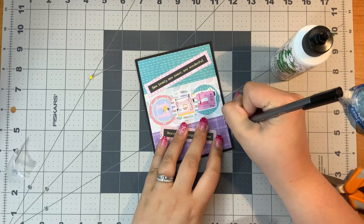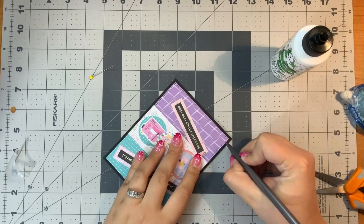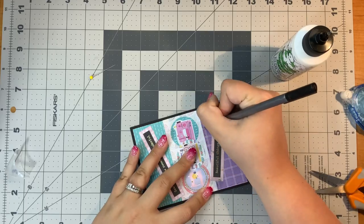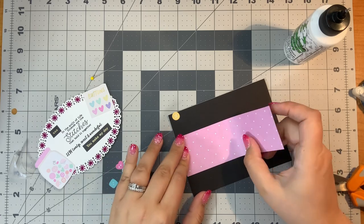Then I went ahead with my black pen and just made a faux stitching design on the edges. There's a look at the finished card. I did that on several other cards in videos one and two and I like the way that the stitching looks.